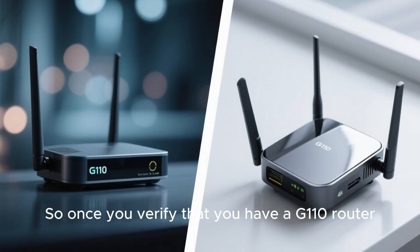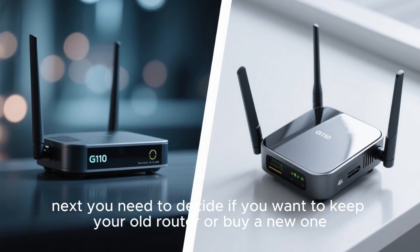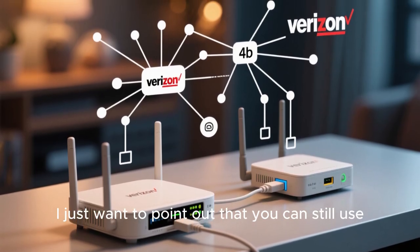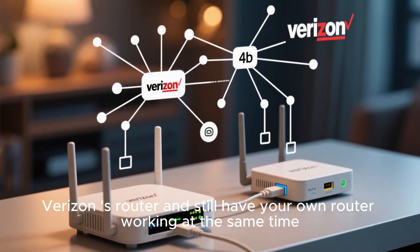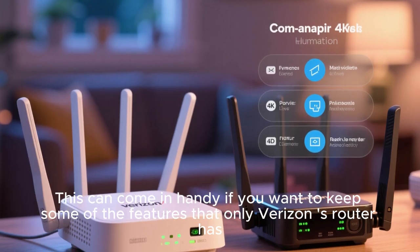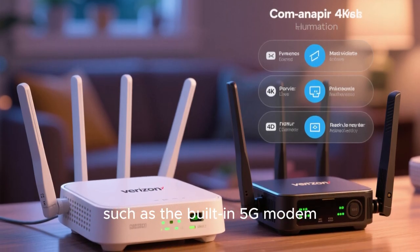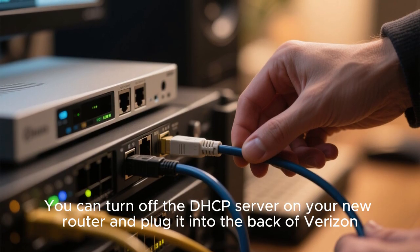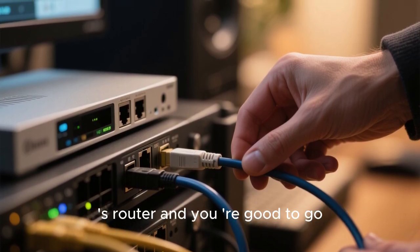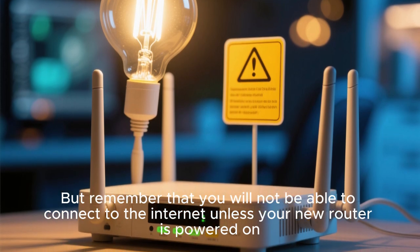Once you verify that you have a G110 router, next you need to decide if you want to keep your old router or buy a new one. I just want to point out that you can still use Verizon's router and still have your own router working at the same time. This can come in handy if you want to keep some of the features that only Verizon's router has, such as the built-in 5G modem. You can turn off the DHCP server on your new router and plug it into the back of Verizon's router and you're good to go.